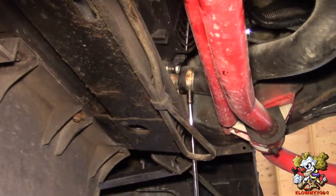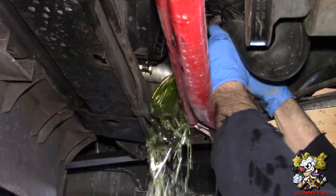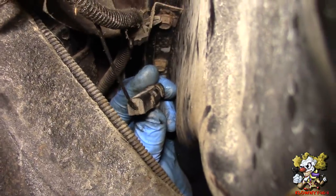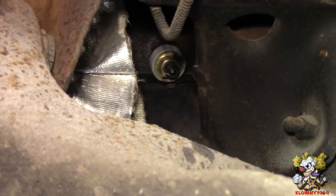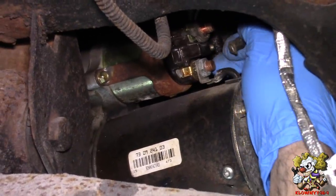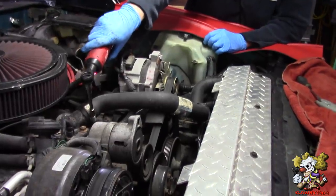Now undo the lower radiator hose - that's a 5/16ths. Take the oil pressure sensor off, the water temp sensor on the driver's side, the oxygen sensor, the knock sensor - squeeze the sides, it pops right off. The cooling fan switch on the passenger side head - squeeze the sides and it pops out. And the starter wire here, the S wire, ignition, and these big fat battery wires - 13mm nut on those. Upper radiator hoses, 5/16ths. Unplug the alternator.